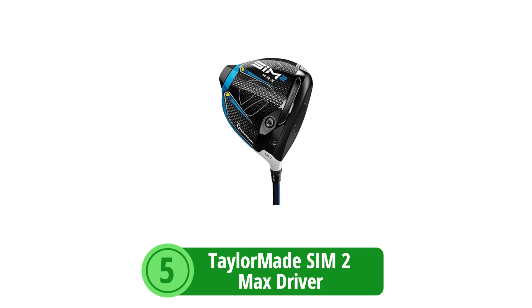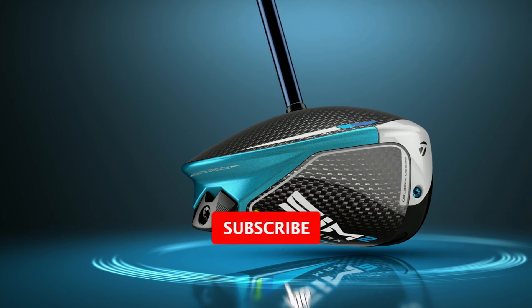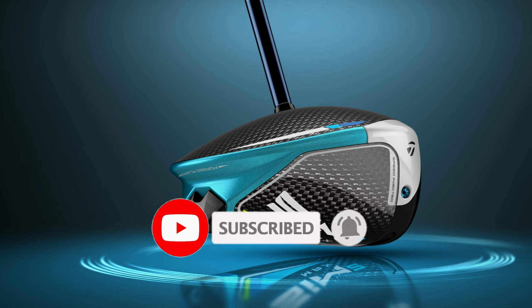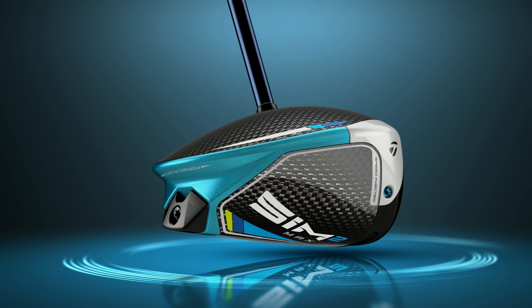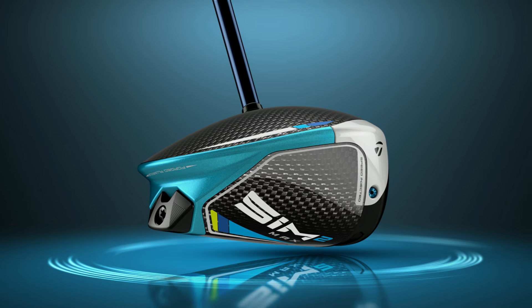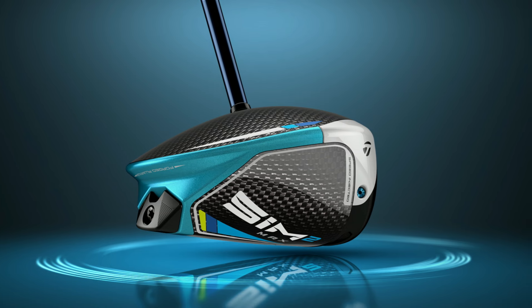At number 5 is the TaylorMade Sim 2 Max Driver. In the quest for the perfect drive, golfers of all skill levels search for equipment that enhances both their performance and enjoyment of the game. For senior players focusing on forgiving mechanics and consistent output, the TaylorMade Sim 2 Max Driver emerges as a noteworthy contender. Today, we delve deep into the features and benefits of this remarkable driver.